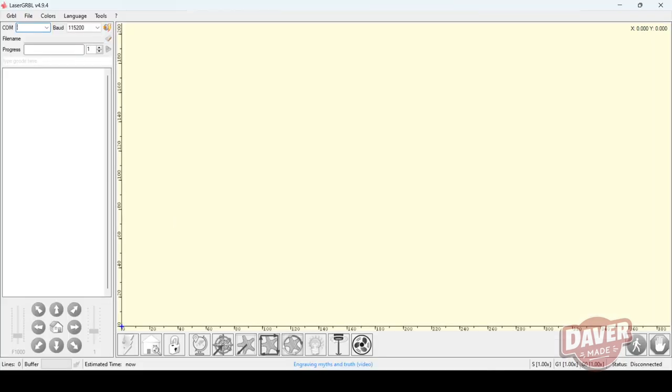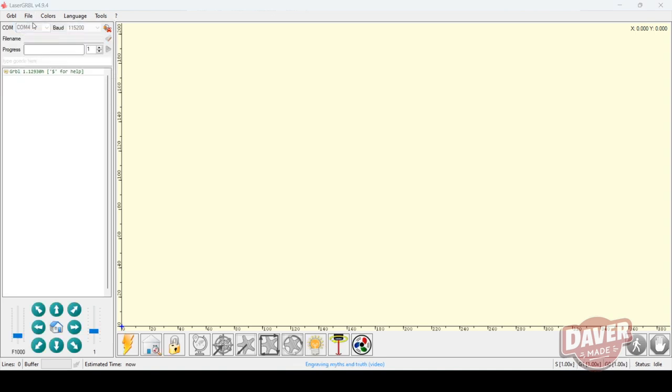Now it was time to connect the laser engraver to my computer and to the software. It was very easy — I found it right away and was ready to add an image to start engraving.